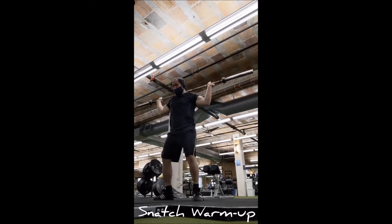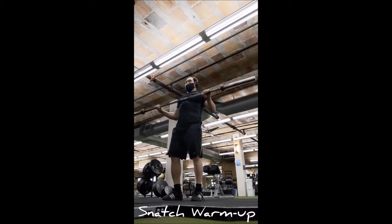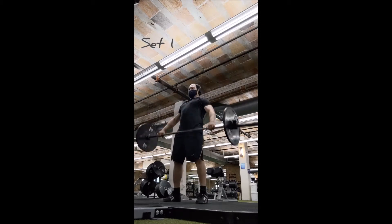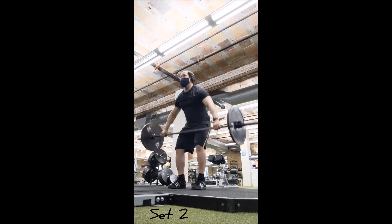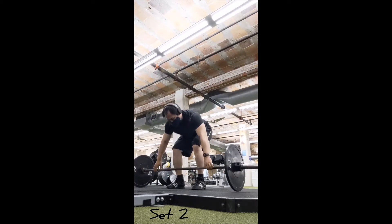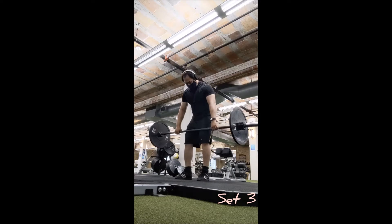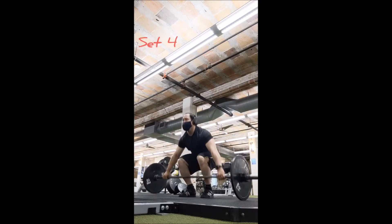I very well might keep this. You only need to go through it once — there's almost no need to do it for sets, just get through the circuit and move on. The only thing I might add is something like a hang snatch or something that involves the power position, just because I think that might be a little missing. Maybe a tall snatch — something that involves an actual snatch movement. We'll see.